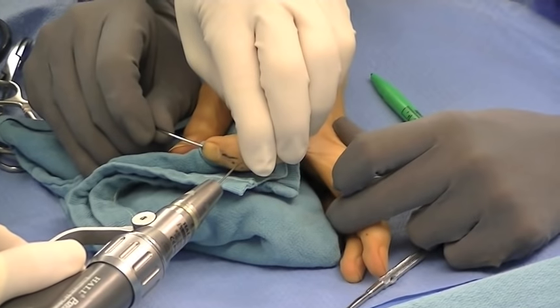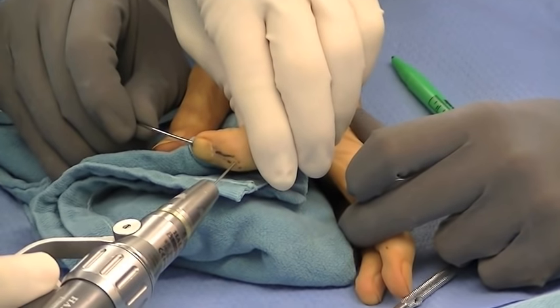With this in place, it's then possible to insert a secondary blocking pin that traps the small bony fragment, as shown here in this radiograph.